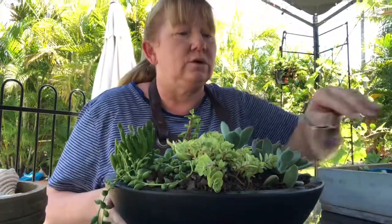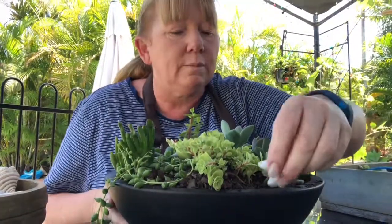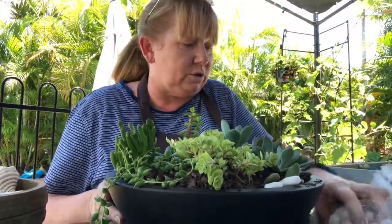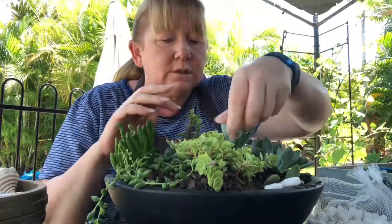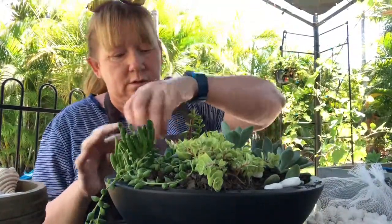I think that looks really nice. Because it's her birthday, maybe I'll put some white pebbles — these white pebbles are quite fashionable at the moment and they were only a couple of dollars. This pot was seven dollars at Kmart, which is our department store. They look lovely.